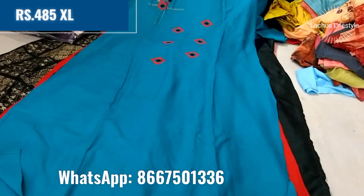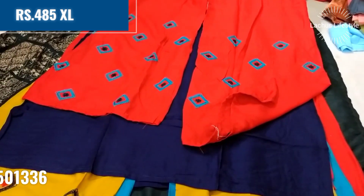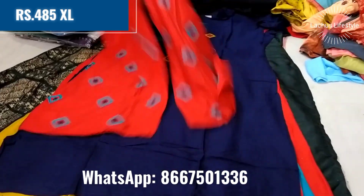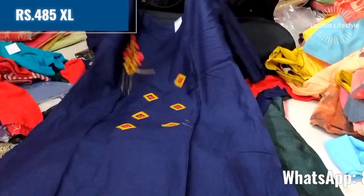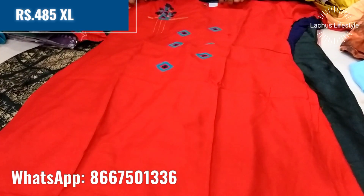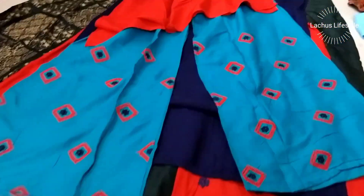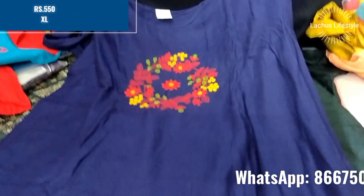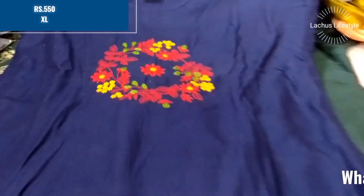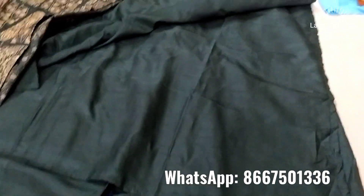This is a blue and red combination at 485 — it is a branded item. This is a neat embroidery pattern in XL size at 485. In the next box, this is also a branded item with a heavy embroidery pattern in a plain style. This is 550 with foil work.